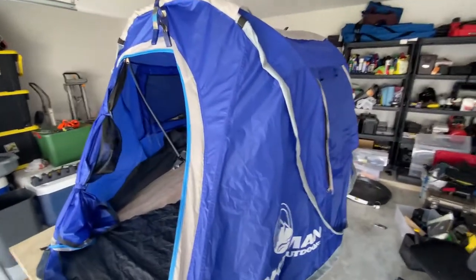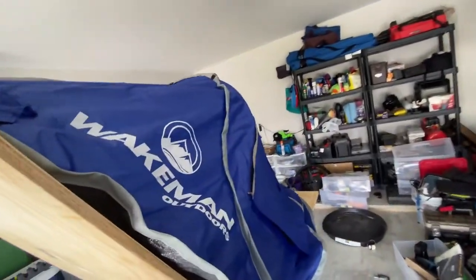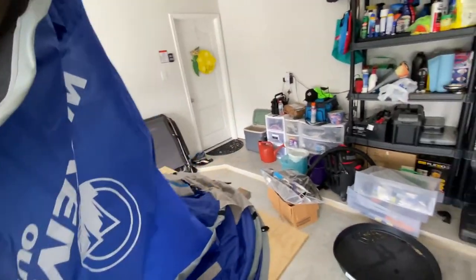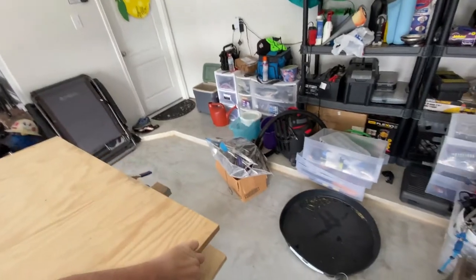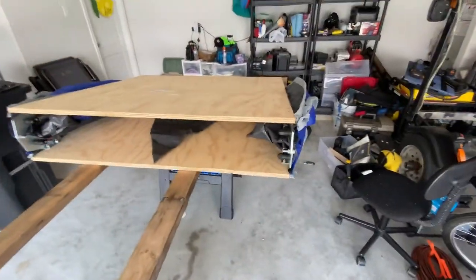So if you need some rooftop tent hinges, hit me up - I'd be glad to sell them to you for what I paid for them, like 20 bucks plus shipping. With no further ado, trying to make this video as short as possible, let's get into it.